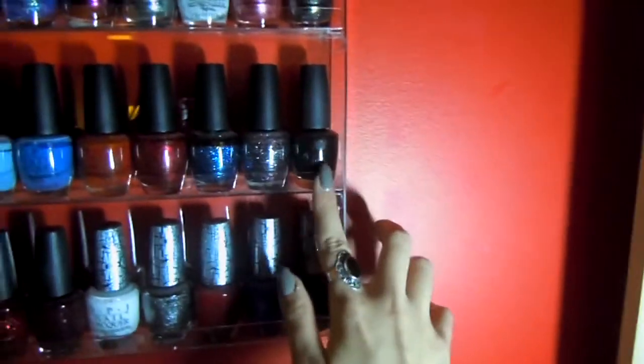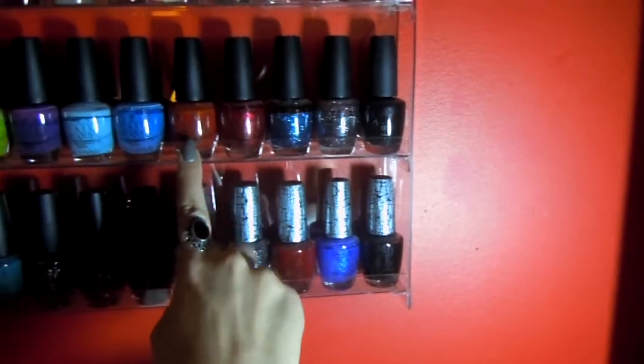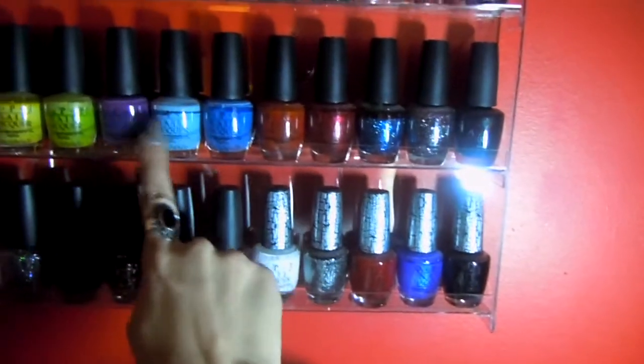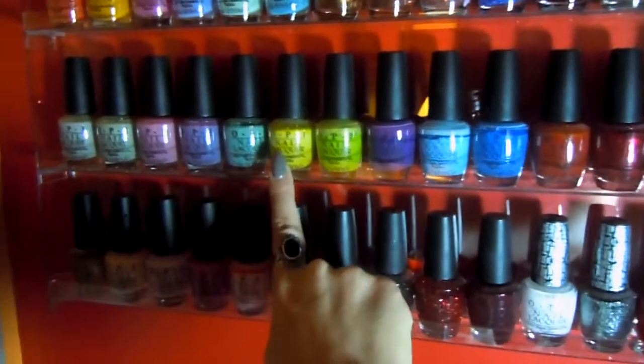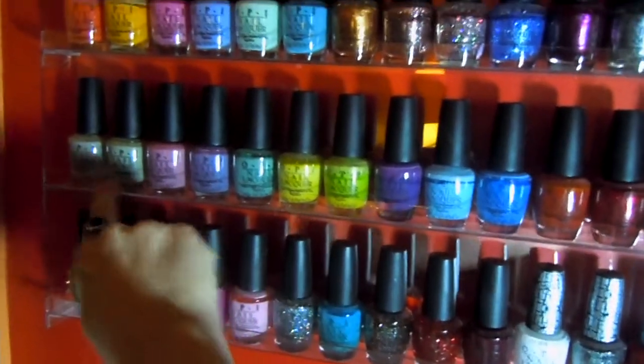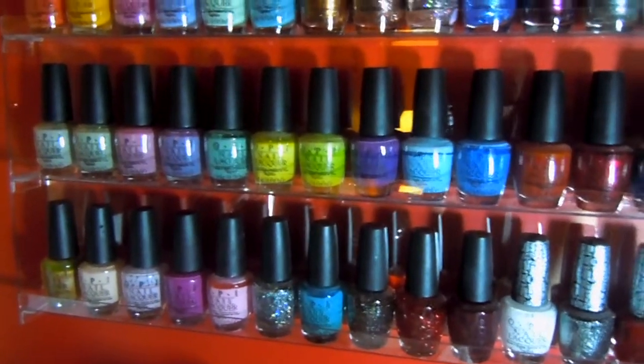The second row — this one is just the black one. Then 1, 2, 3, and 4 — these are my Alice in Wonderland collection. Then 1, 2, 3, 4, and 5 — these are my Shrek collection. And 1, 2, 3, 4, and 5 — these are the Pirates of the Caribbean collection.